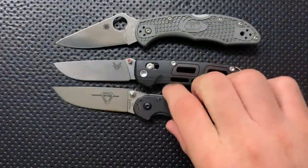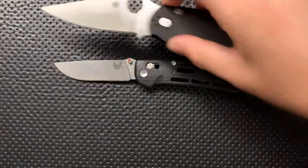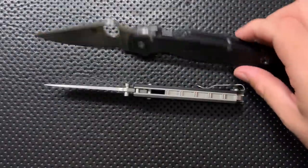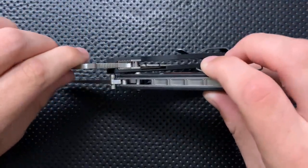The blade shape itself is very, very similar on these two — it feels like, in a lot of ways, related to the Rat 2. And here it is against the Spyderco PM2, which is a very different, much larger knife. In terms of overall thickness, the Saibu is pretty close to the PM2. This is not a thin knife, particularly.